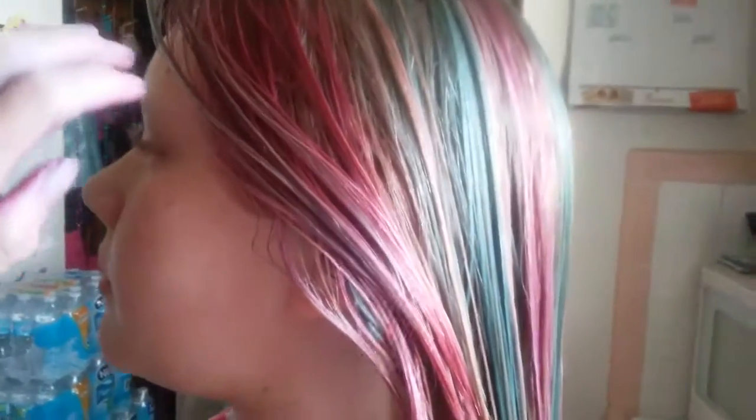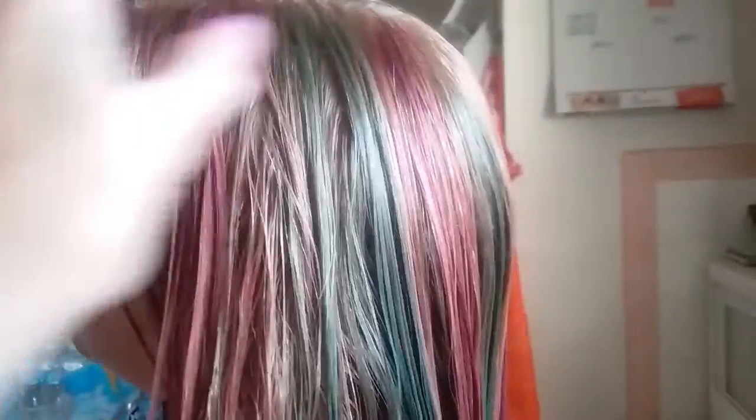Okay, here's the after — so there's lots of colors and it's still wet, so when it dries her blonde will be really light and these colors should be a lot brighter. Okay, back away a little bit.